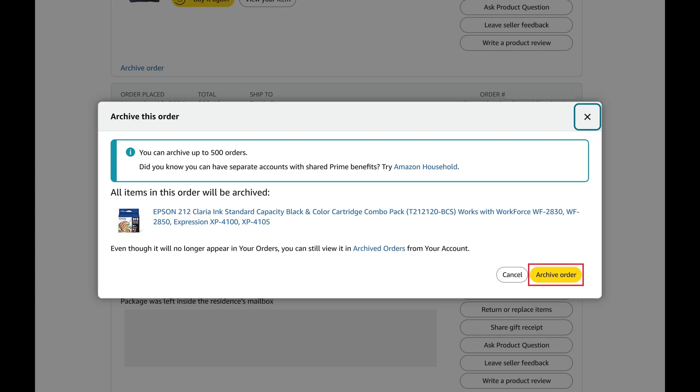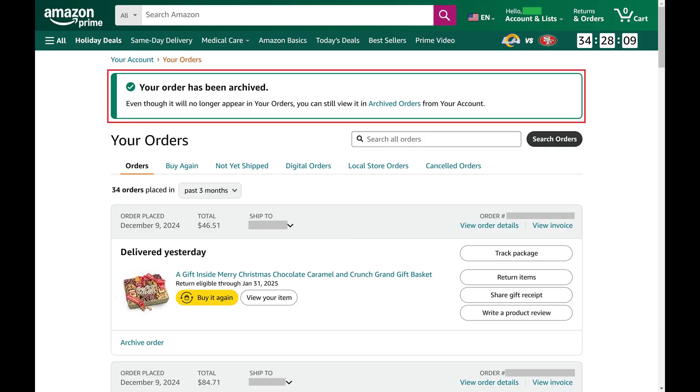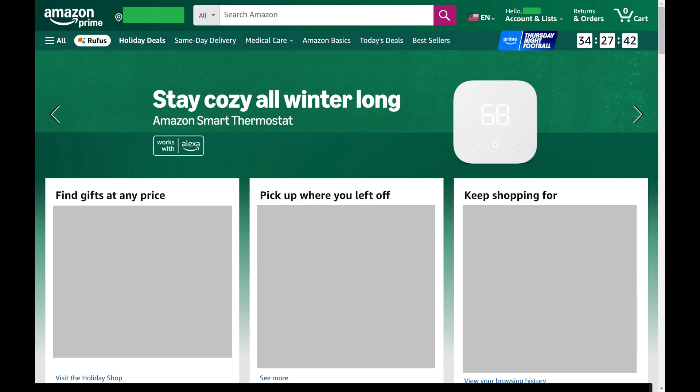Step 4. Click Archive Order. You'll see a note on the screen letting you know that this Amazon order has been archived, which means no one will be able to see it in the Your Orders list.